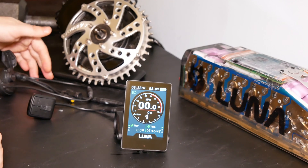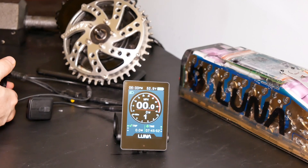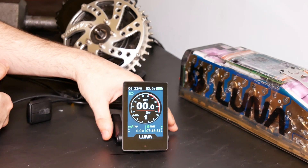This is not hooked up to a bike at the moment, so we can't show you the speed, but we can show you some of the power output if you'd like to see that.